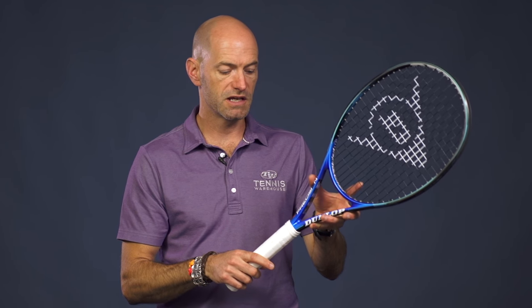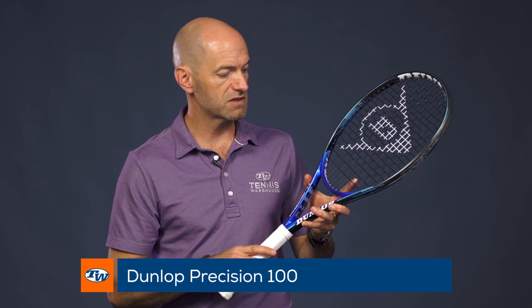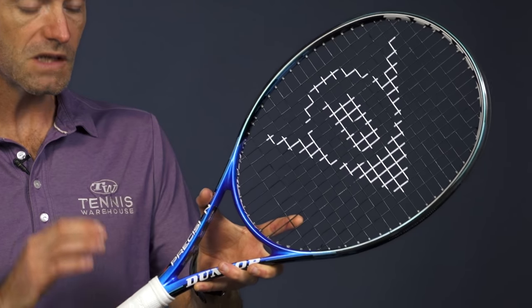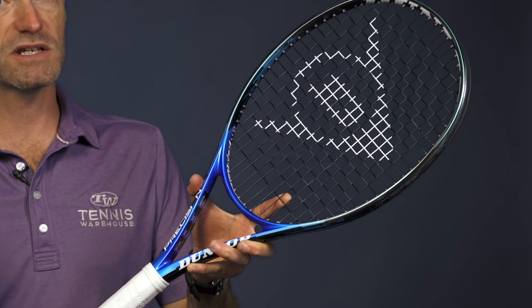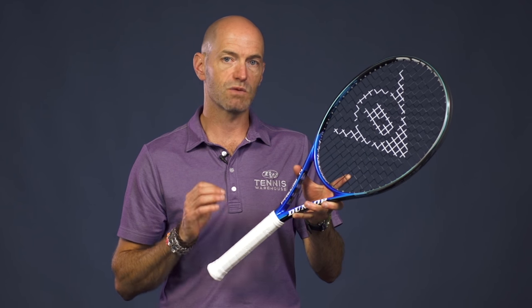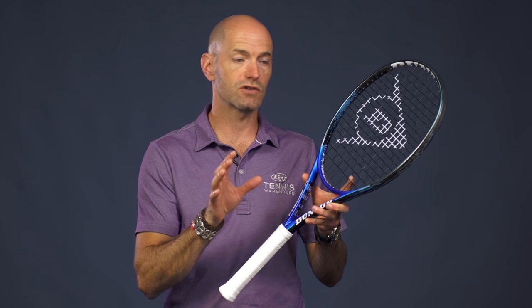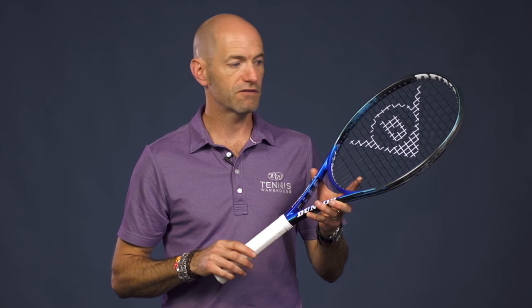Last but certainly not least is the Precision 100. This one comes in at an average of right around 11 ounces. I love the blue cosmetic on this one — really eye-catching racket. Again, a nice open 16x19 string pattern, 7 points headlight balance, very light and fast. 66 RA across the board, and the swing weight is very low at 298. This is a great racket for the player looking for something super fast and easy to get around — say a junior transitioning to their first adult racket who wants a nice blend of power, control, and great maneuverability. This will definitely get you there.